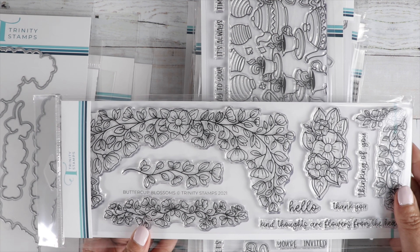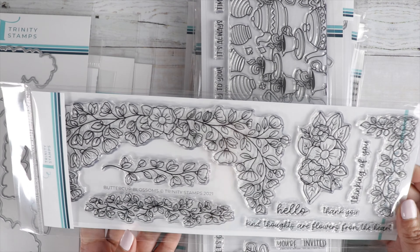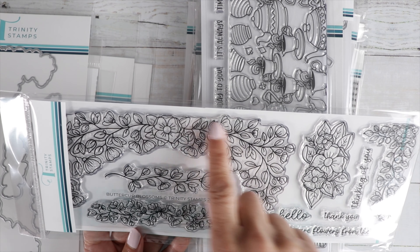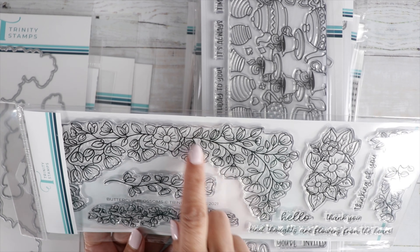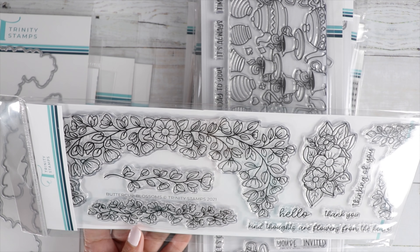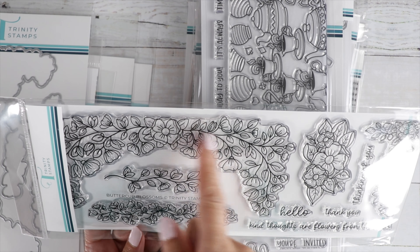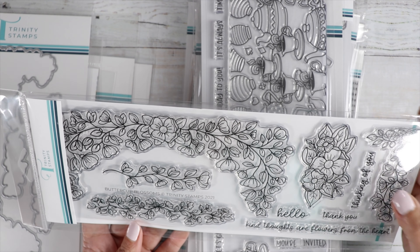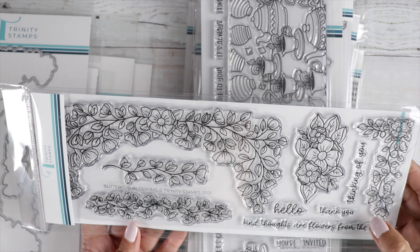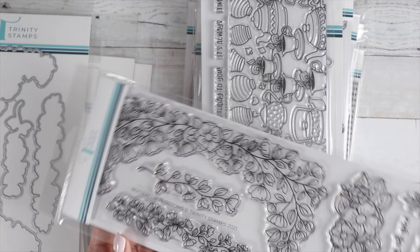Then Buttercup Blossoms — really, really pretty. You get a corner stamp; it's perfect for your slimline card. You can use the smaller ones on your A2 size card, or use half of it for an A2 size card. Sentiments include: Thinking of You, Hello, Thank You, and Kind Thoughts Are Flowers from the Heart. And then there's the die for that one.